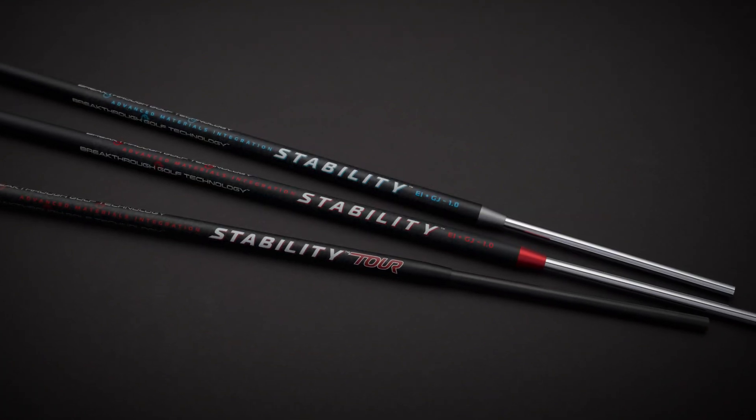So is the stability or the stability tour shaft more forgiving on off-center hits? Both the stability and the stability tour are equally forgiving on off-center hits. We've tested both and also tested against steel — the stability and stability tour create more forgiveness on an off-center hit. There's less of a breakdown in ball speed on off-center hits on both of our shafts, which helps the average golfer get the ball on line and makes putting more forgiving.